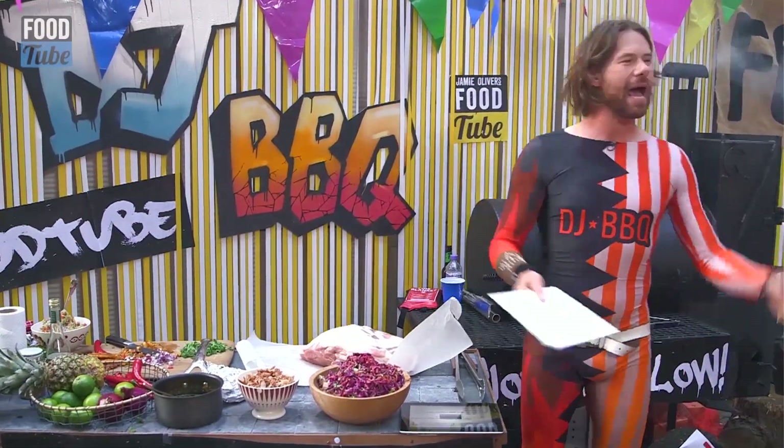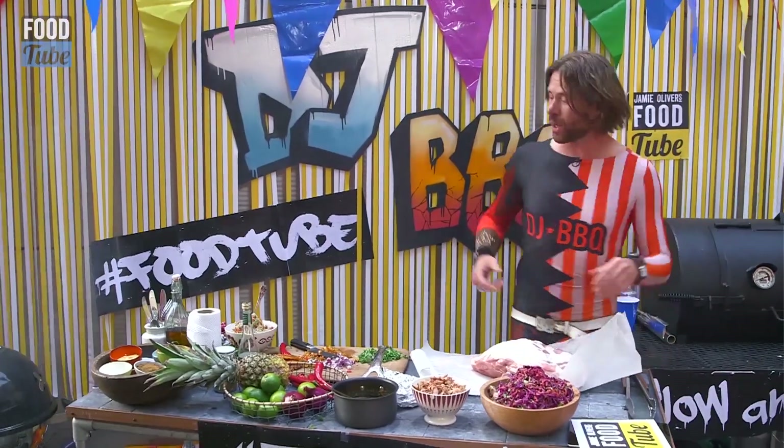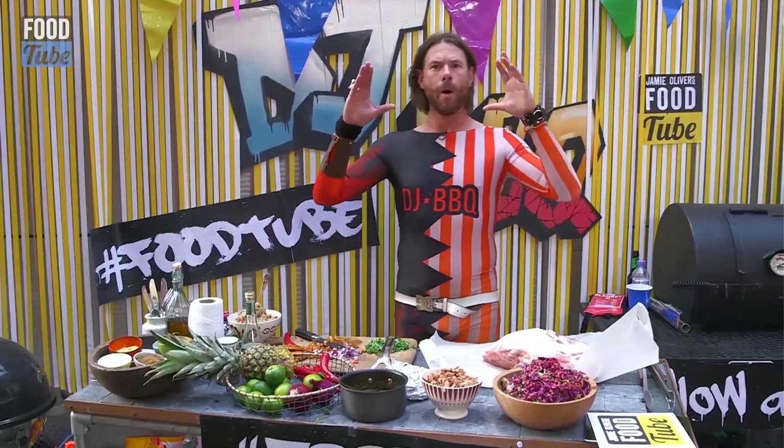So, you ask and you shall receive — let's do carnitas. We're gonna do some slow and low cooking with a big ol' pork shoulder.